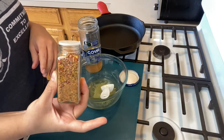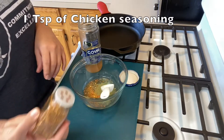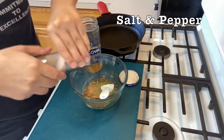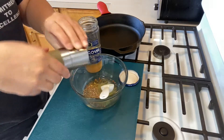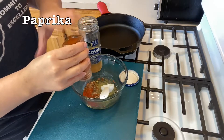Then we're going to add some Weber chicken seasoning, about a teaspoon — it gives amazing color and it's a little bit spicy. We're going to add some red mineral salt, about a teaspoon, and cracked black pepper, about a quarter teaspoon, and some more paprika.